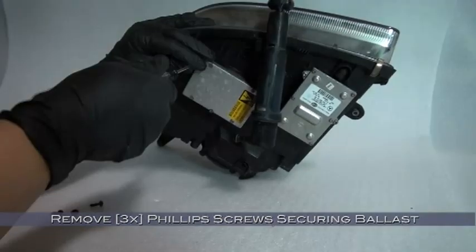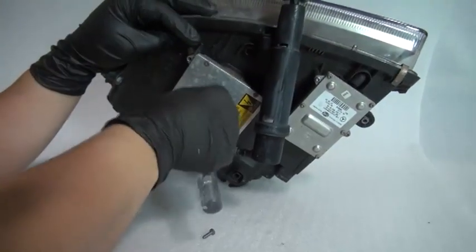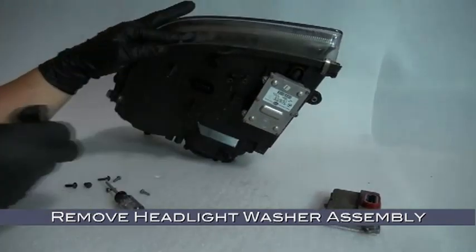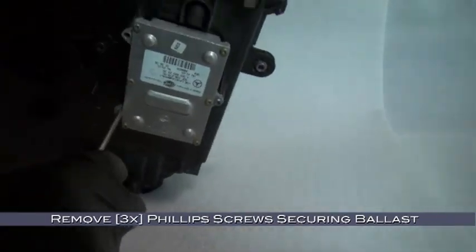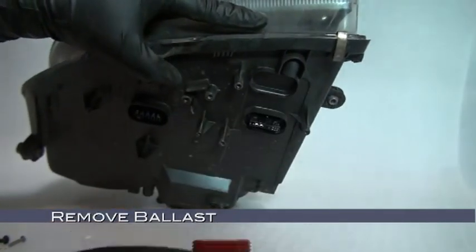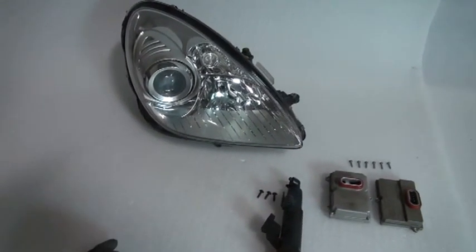Remove the three Phillips head screws securing the headlight washer assembly in its bracket. Now remove the three Phillips head screws securing the outermost ballast, then remove the ballast. Remove the headlight washer assembly and its bracket by sliding it rearward. Now remove the three Phillips head screws securing the second ballast, then remove the second ballast. With everything disassembled, you should have: two ballasts, six screws, your headlight washer assembly, its bracket, and three Phillips head screws for it.